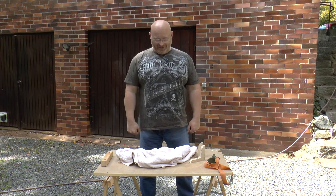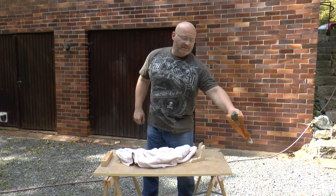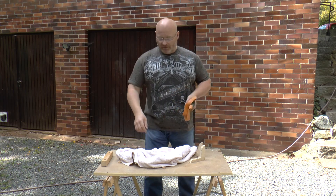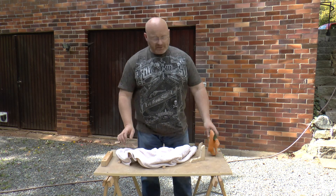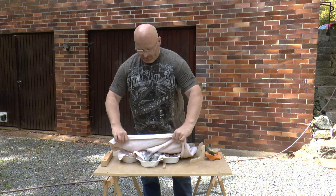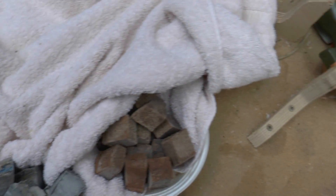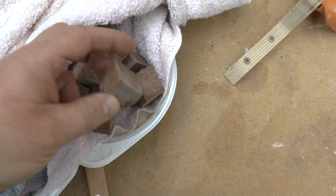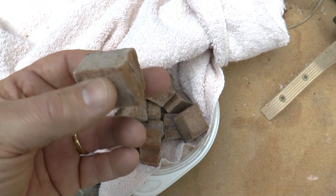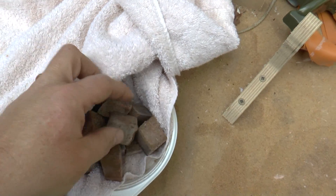Hello and welcome to the Slingshot Channel. Last time when we shot icicles and ice, a lot of people suggested to try pykrete. Pykrete is ice mixed with sawdust. So I prepared something for you. First we have regular ice for comparison, and then we have the pykrete, which is really a wood pulp. It is really really stiff already in a non-frozen condition, but now it's frozen and it's very hard.